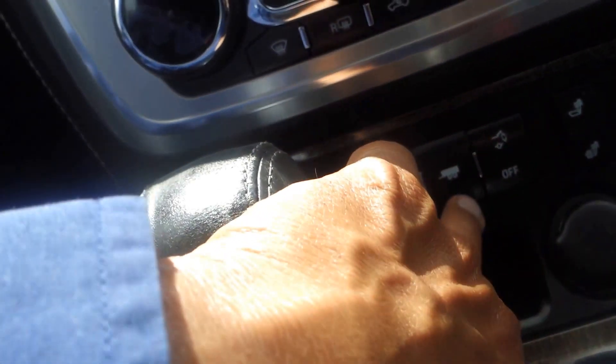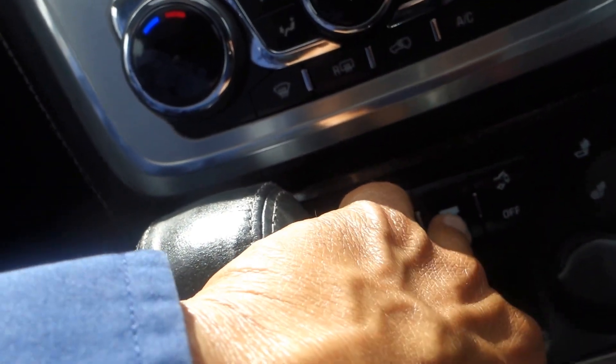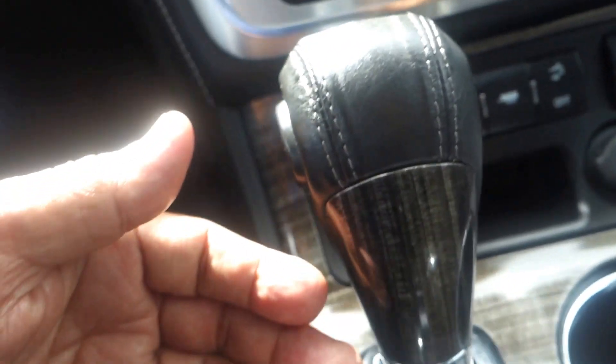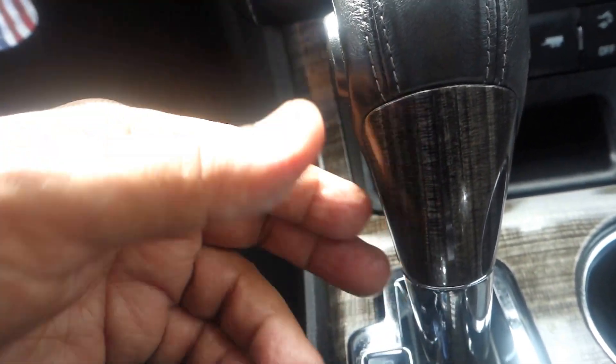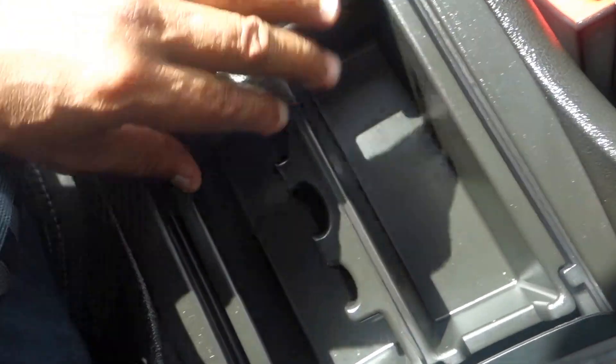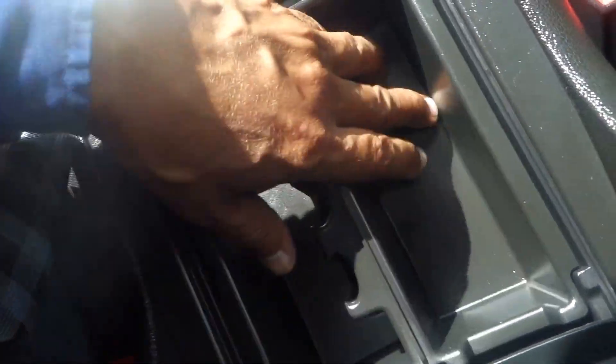If you're pulling a trailer, note that this vehicle does not come with a tow package. It's automatic, with two cup holders. There's a storage compartment down here for coins and such, and if you lift the lid there's a deep hidden well with a 12-volt plug-in inside as well.